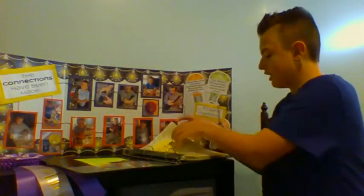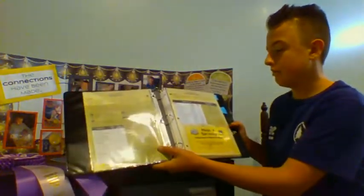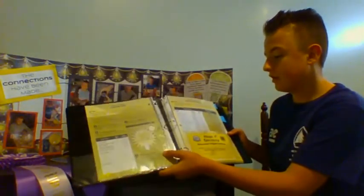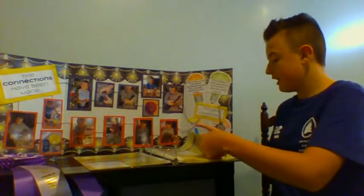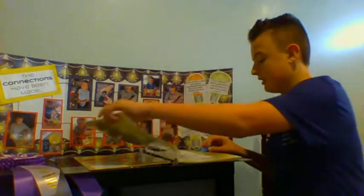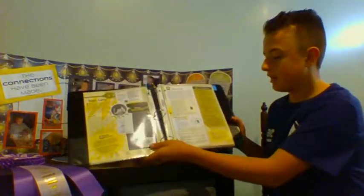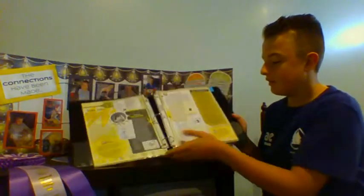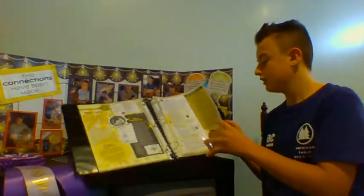Some of the parts that were in the book were plugging in, getting it together, bright lights, controls of flow, and circuit sense. One of my favorite ones was bright lights because you got to make a flashlight out of a battery, a light bulb, and foil.